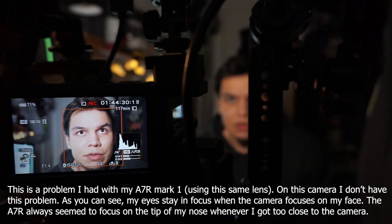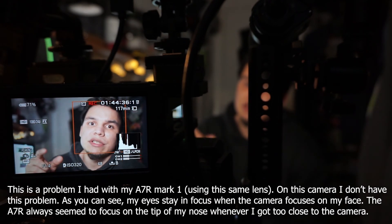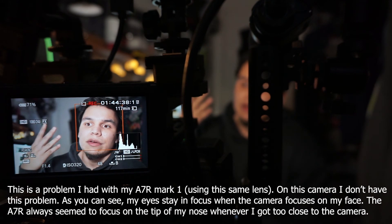The only thing I don't like about this lens and these cameras with contrast detect AF is that it doesn't really catch my eyes depending on how close I am to the lens — my eyes will not be in focus and my nose will. That's how thin the depth of field is for this lens. But that's just a matter of changing the aperture so the depth of field covers the entire face.